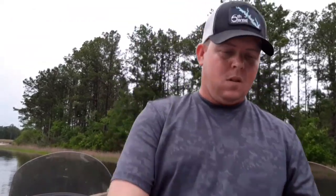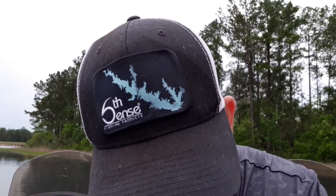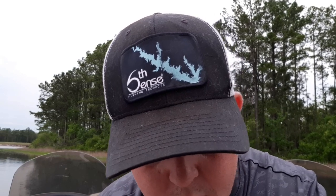Y'all check out Bite Me Baits of Kentucky — he makes them in all different sizes, painted and unpainted. I got some that are kind of a prototype deal that we're experimenting with.